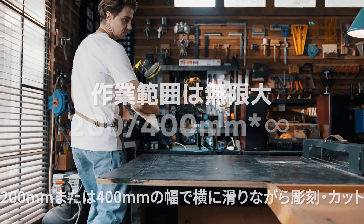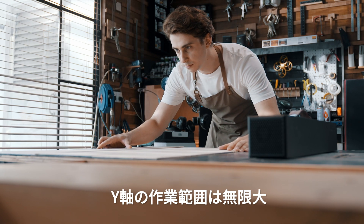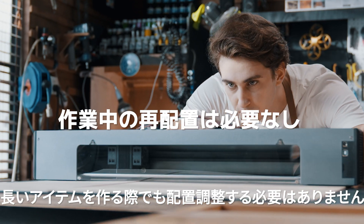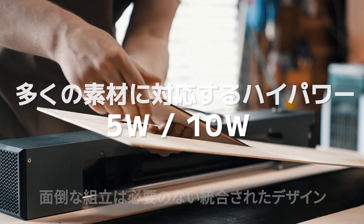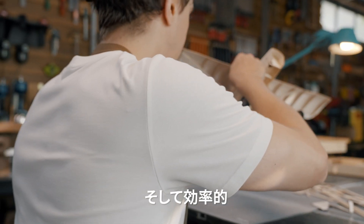Spyder M1 has a work area of 200 or 400 mm x infinity. The infinite Y-axis means there is no need to reposition constantly for long items. Connect with PC or mobile phone to start. Integrated design without the need for time-consuming assembly — plug in and it's easy to use. Simple and efficient.